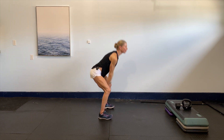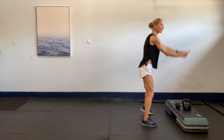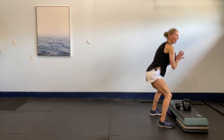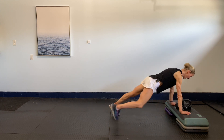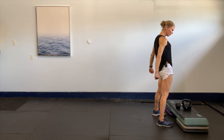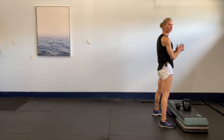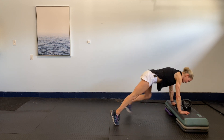Four, three, last two, last one. Now let's take it down and do our step-out. Bring it in, bring it up, and squat. Down, out, out, in, in — just two more. One more time, awesome guys, we got this!